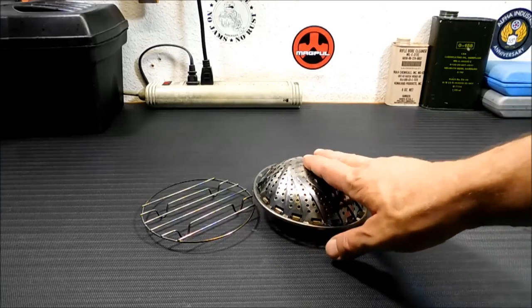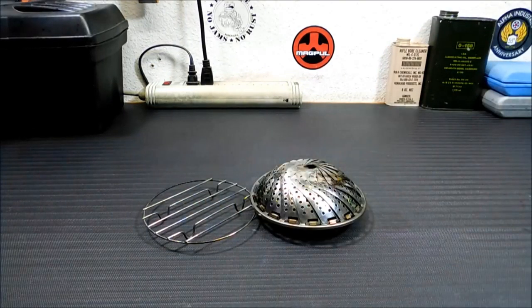Today I'm going to show you how I turn this vegetable steamer and this little grate into a really lightweight camping stove.